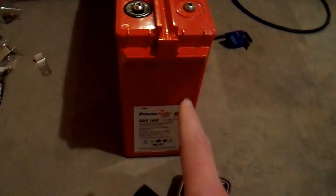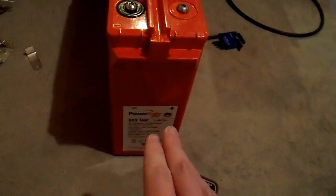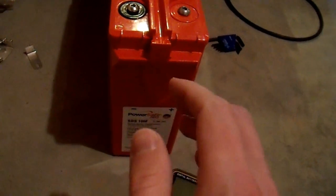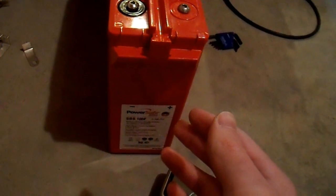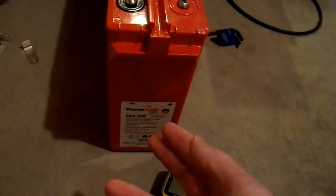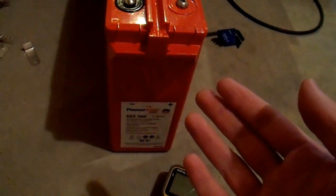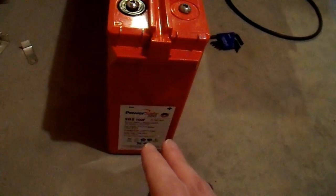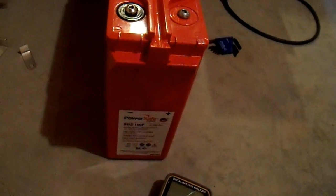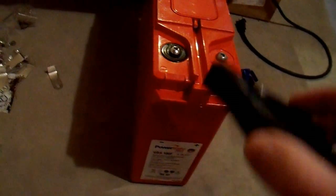Now most people would say the desulfation was successful because this battery could start a car. You could run an inverter off of it. You could do anything with this battery that you could with an ordinary battery. It has a reasonably low resistance, it can output large amounts of current, it takes a charge just fine, it behaves very normally — but it behaves like a battery that is half this size. And a battery that's at 50% capacity, in my opinion, is bad. So let's hook up this meter and see if it shows that this battery is bad.